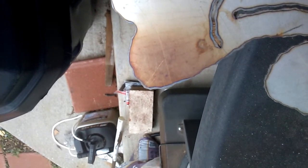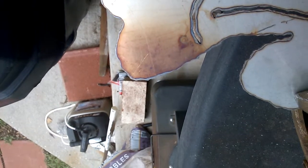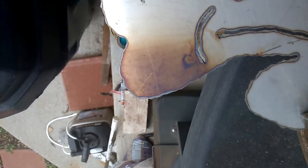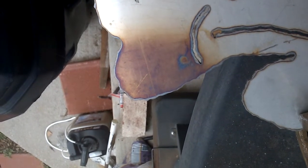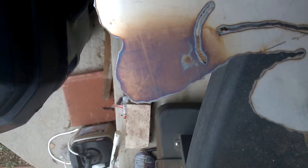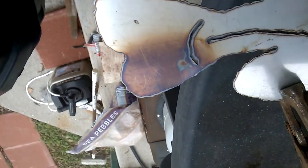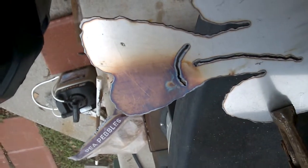Real low heat. Real low. Now we start seeing our purple starting to come. I'll pull our heat off now so we can see what color we actually have. And that's the way you color with the torch.